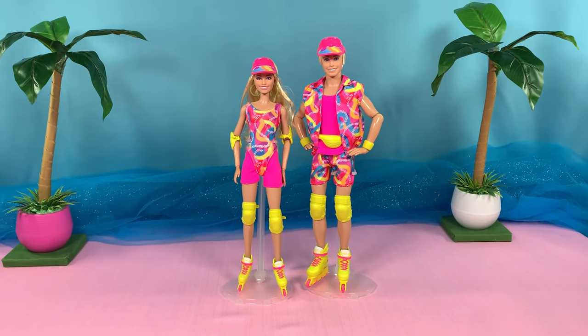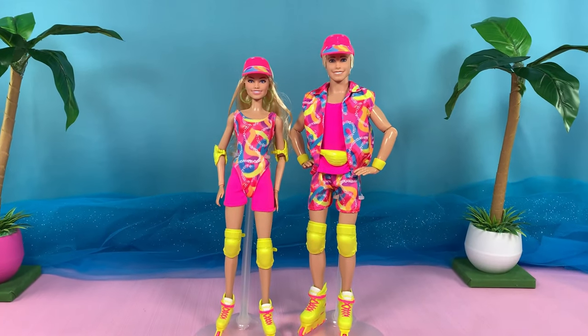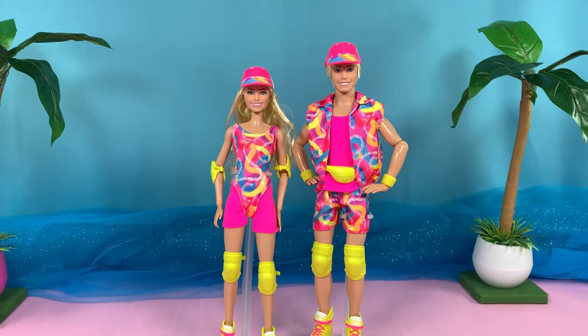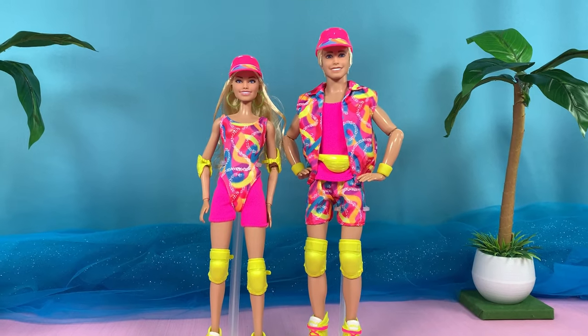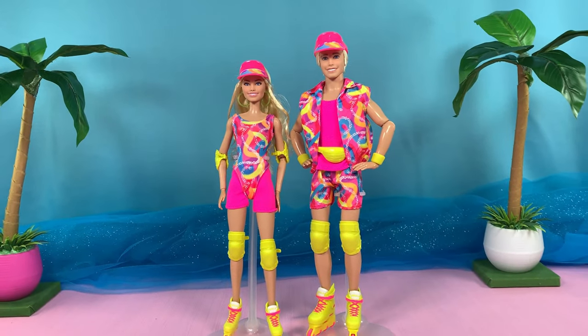Here they are out of the box, and oh my goodness, their outfits are so bright! I love, love, love it. Let's take a look at them individually, starting with Barbie.